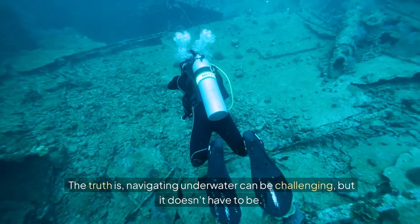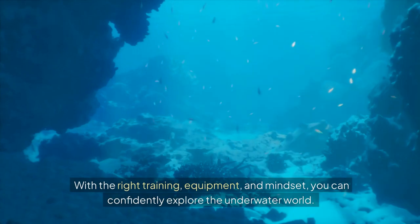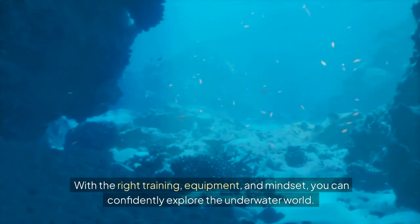The truth is, navigating underwater can be challenging, but it doesn't have to be. With the right training, equipment, and mindset, you can confidently explore the underwater world.